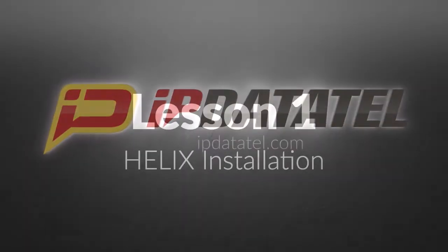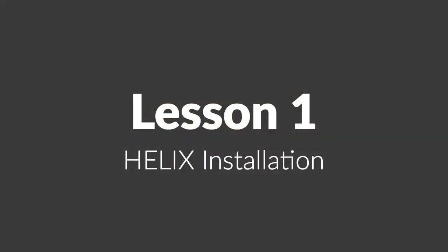This is Chapter 1 of the Helix Instructional Series, outlining the steps required to install the Helix panel.